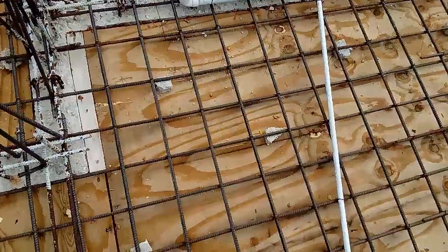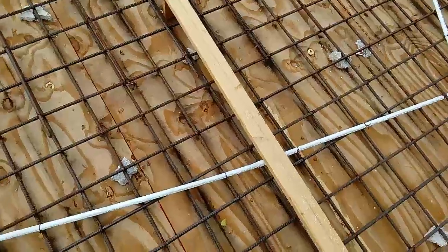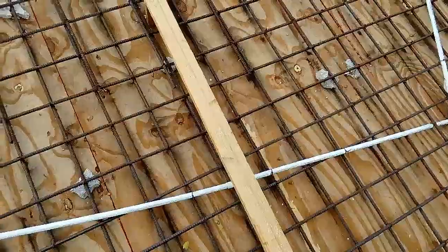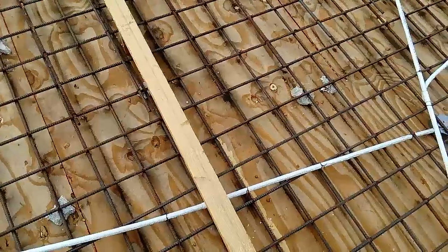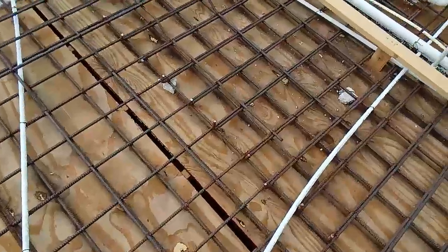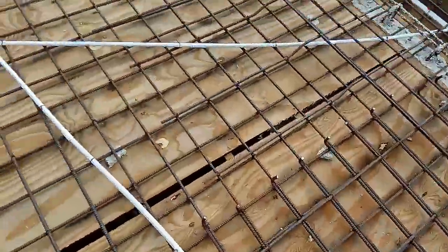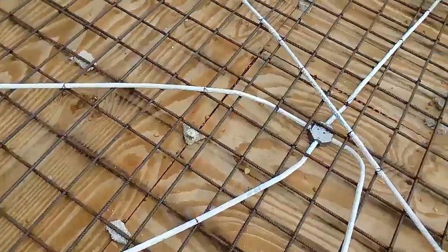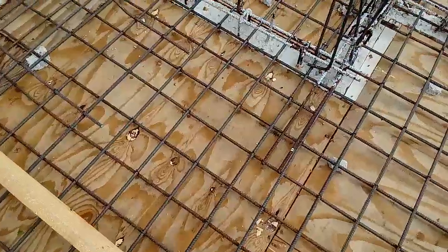If you don't place them now, you'd probably have to drill into your roof to get the bars in, and that poses a challenge — you might end up boring into your water pipes or compromising your electrical installation. Besides, it is said that when you put in the column bars and the wall bars this way, it allows for a stronger building overall.